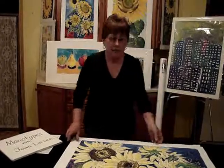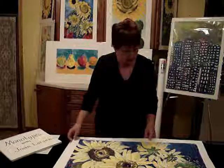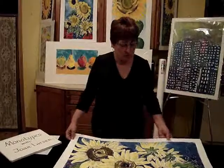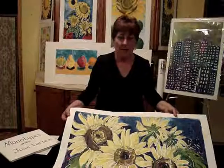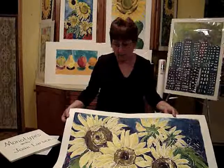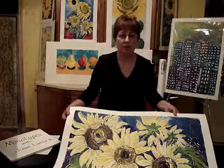I would recommend American Masters printmaking paper to anyone who is looking for a very versatile paper that could be used for printmaking or drawing. It's very trustworthy and it will help your pieces turn out just great.